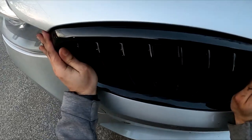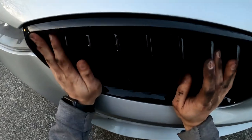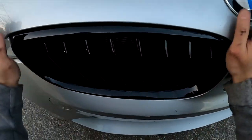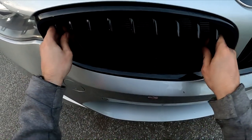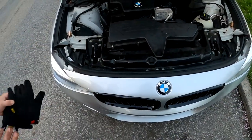Now push in. Yeah, it's good. Going in is a lot easier.